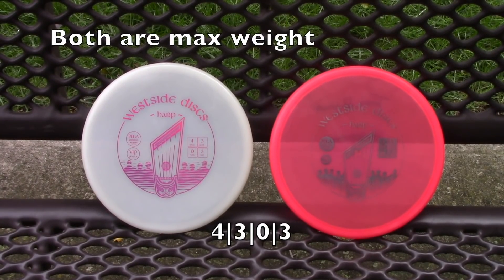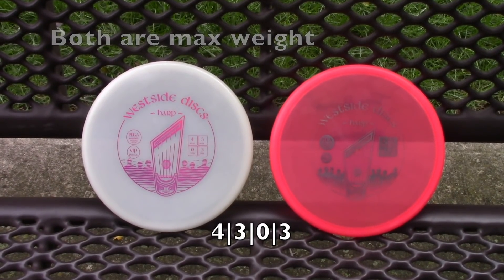So let's start with the Harp. This is the disc you see Ricky just upshotting like an amazing crazy man. And Kristin Tatar on recent coverage on her U.S. swing was throwing Harps a ton. So those are really cool to see. So Lupe, tell us about the Harp.